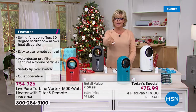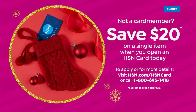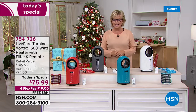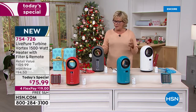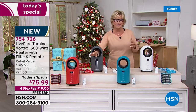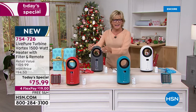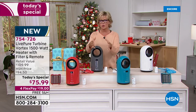If you don't have the HSN card, you might want to apply tonight — get approved and take another $20 off your first purchase, which would make this not $110 retail but only $55.99 today. You'll own it — you can take it upstairs, downstairs. It weighs about five pounds. There are no blades — that beautiful bladeless design means you don't have to worry about your pets or kids and their little fingers.